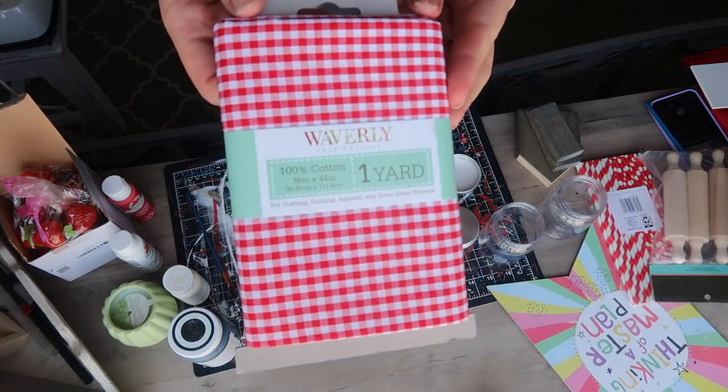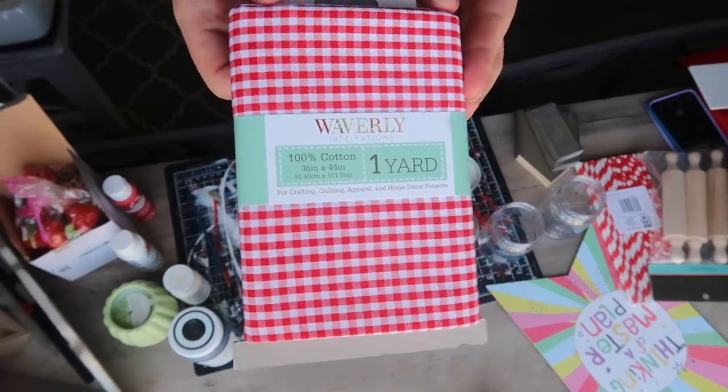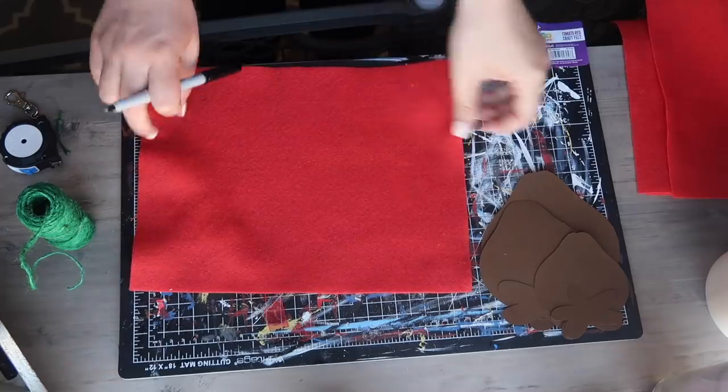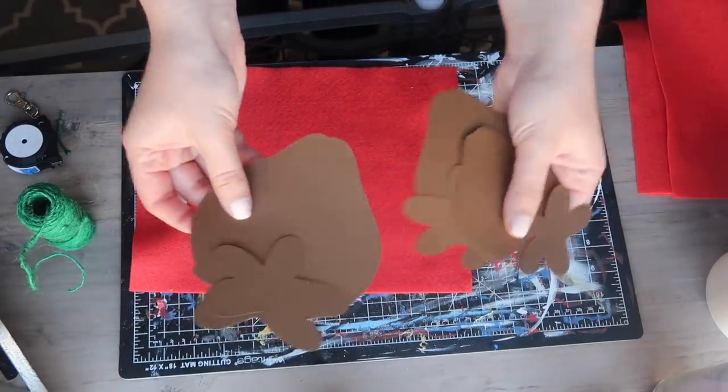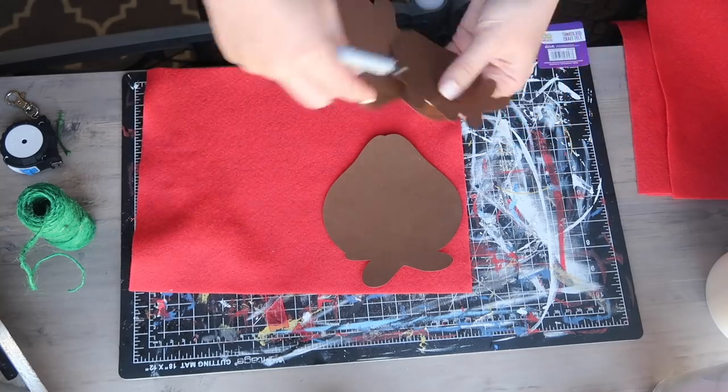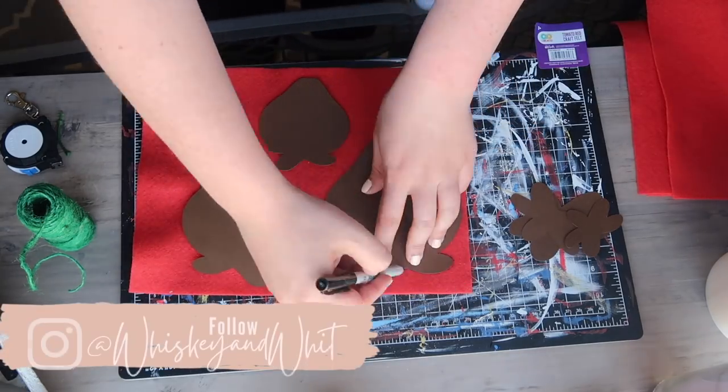Let's get crafting with these really easy and super cute felt and fabric strawberries. This super cute fabric I recently got at Walmart is going to be in a ton of projects today, and I also grabbed some felt for this first project. I used my Cricut to cut out various sizes of strawberry shapes, as well as some leaves to trace.